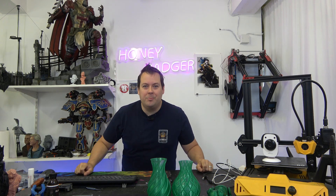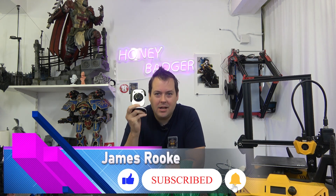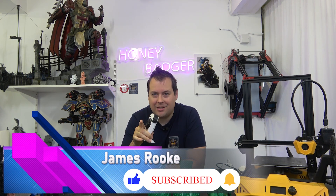Hello guys and dolls, welcome back to Honey Badger 3D Print and Paint. Today we are taking a look at the Minton BeagleCam. Before we get started, a word from our sponsors and roll those credits.